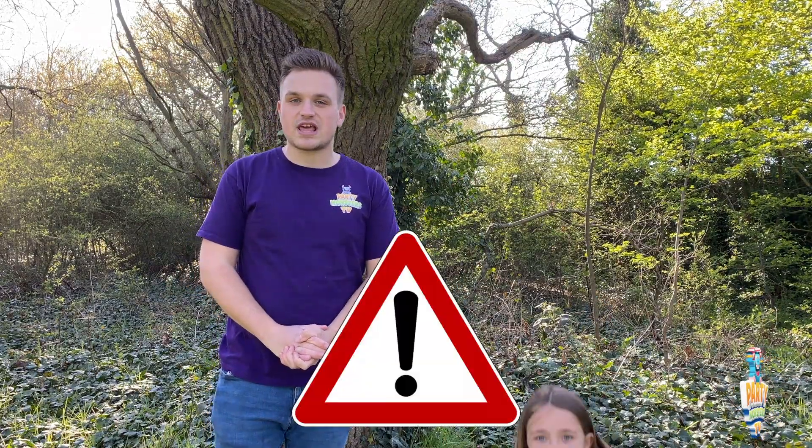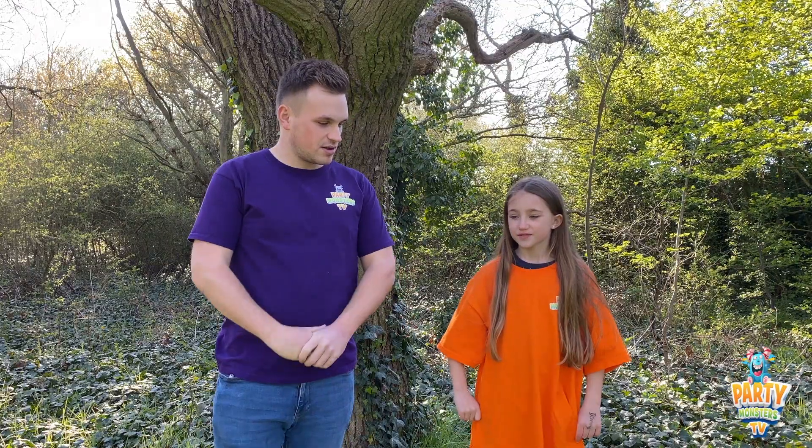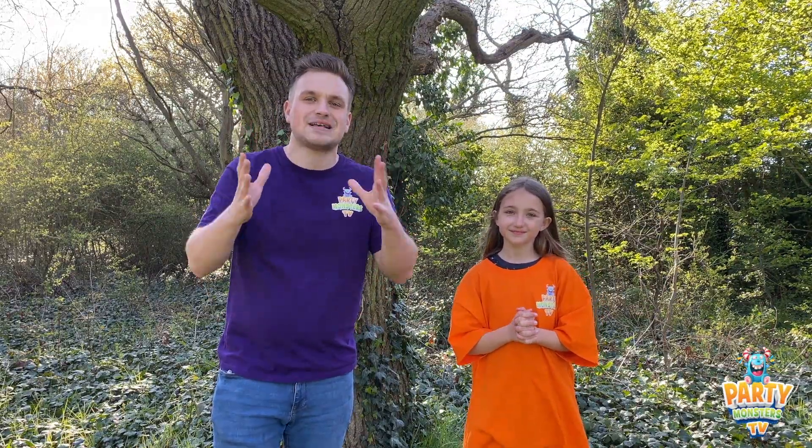Just a quick warning here. Kira, what must they do when they do the experiment? We must recommend doing this outside because it gets very messy. So if you're going to do it inside, we take no liability. Please don't do it inside because it will get a bit messy.